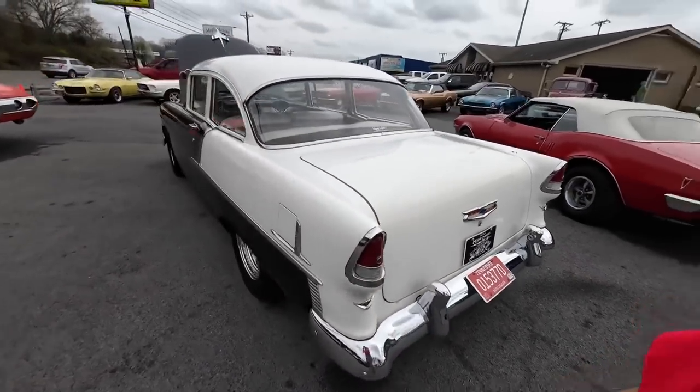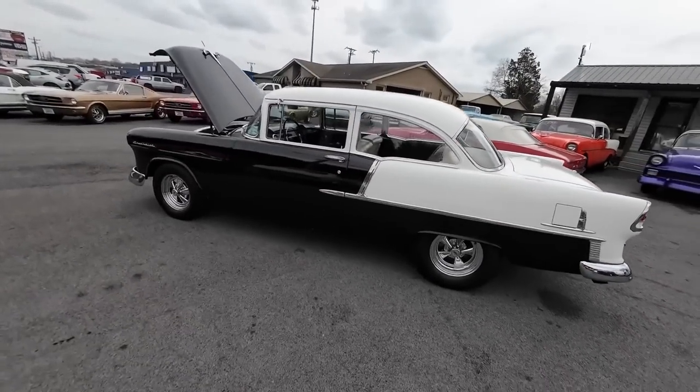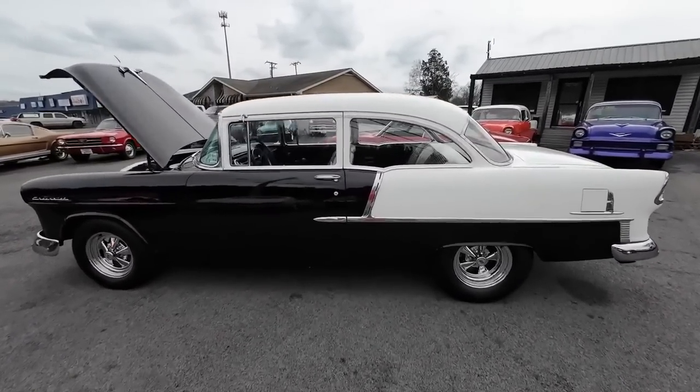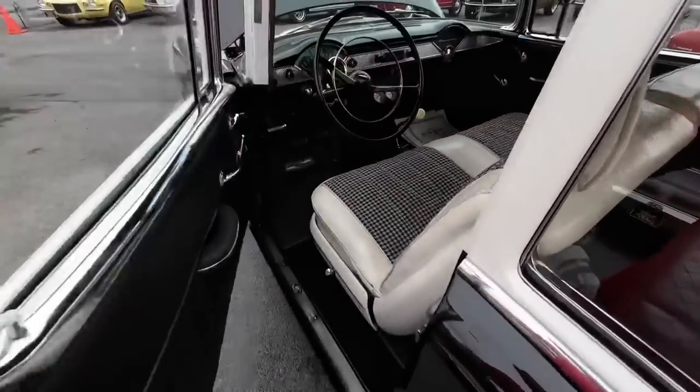Dual exhaust. Matching interior, detail pictures, financing, shipping — just go to maplemotors.com, guys. Hit subscribe. It's about that time, let's go for a ride.